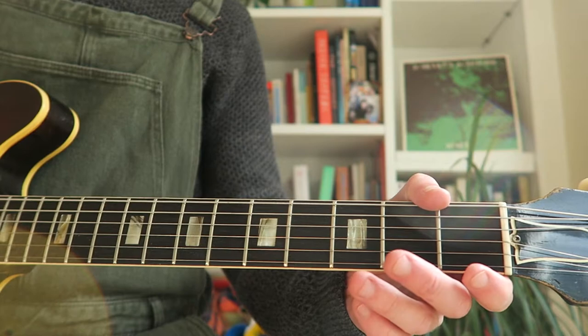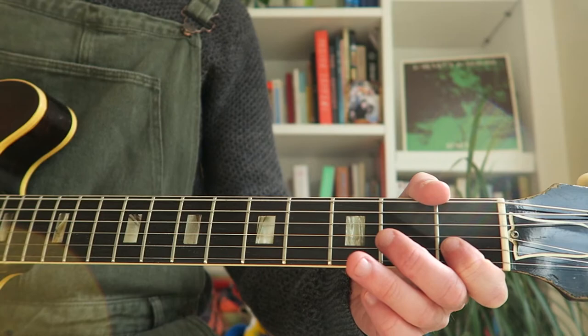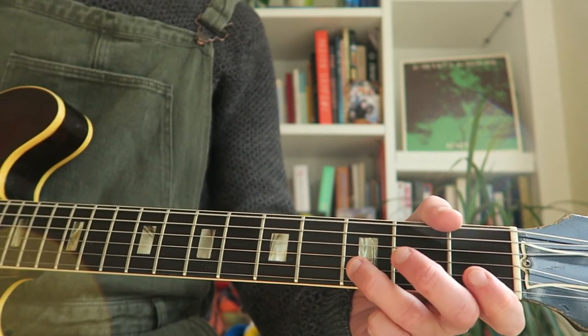So: 0, 3, 1, 0, 3, 1, then 1, 1, 1, 1, then 3, 3, 3, 3, then 0, 3, 1.